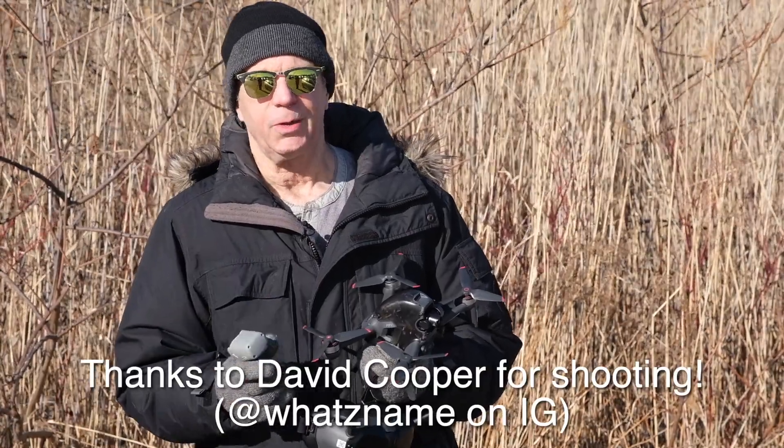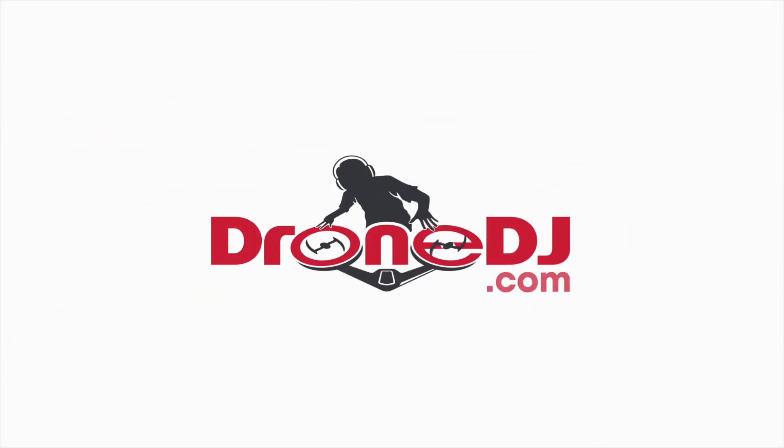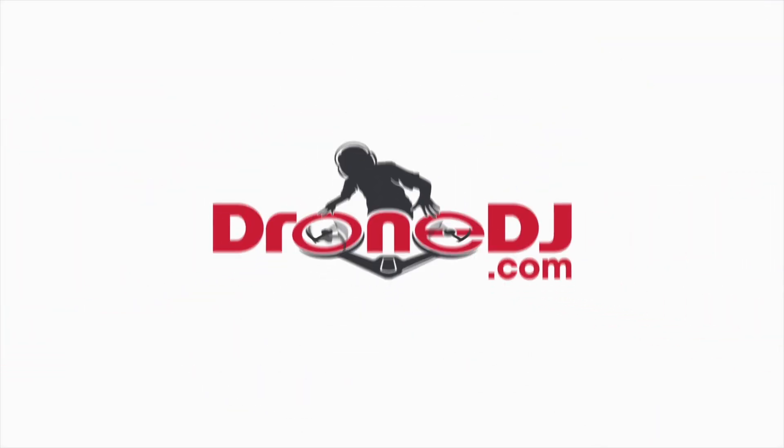I'm Scott Simme, Editor-in-Chief of Drone DJ. Thanks for joining me. Bye.